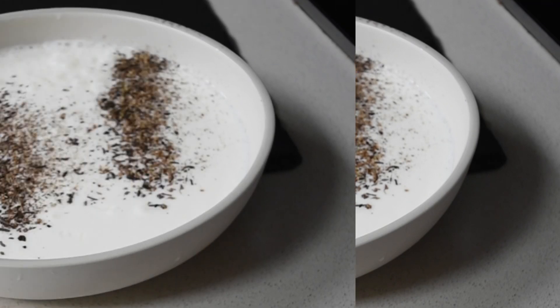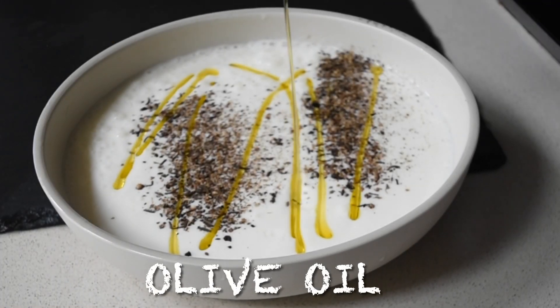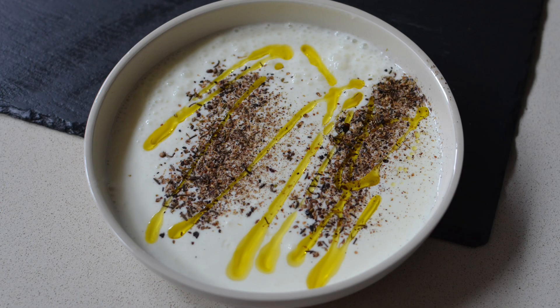Then drizzle it with my Abikina olive oil — that is the best olive oil. But you can use any olive oil; no one is forcing you to go and buy anything else. Just use what you have.